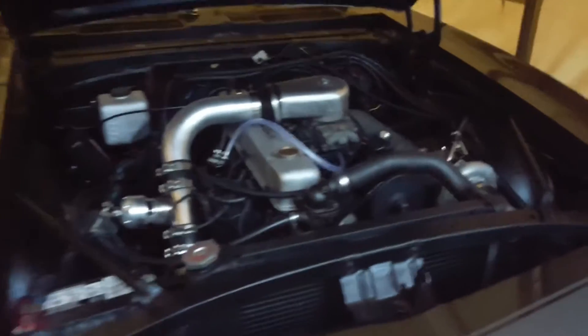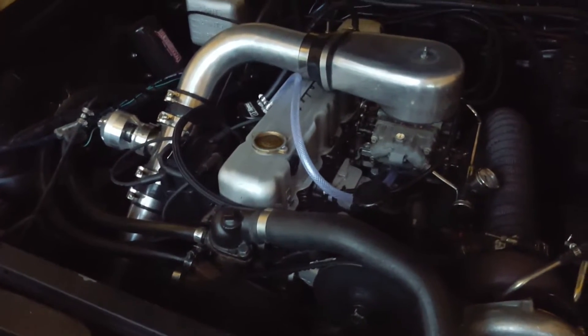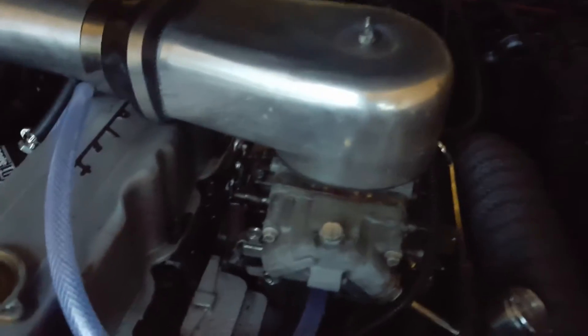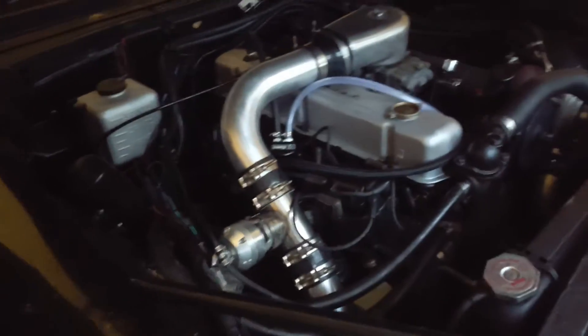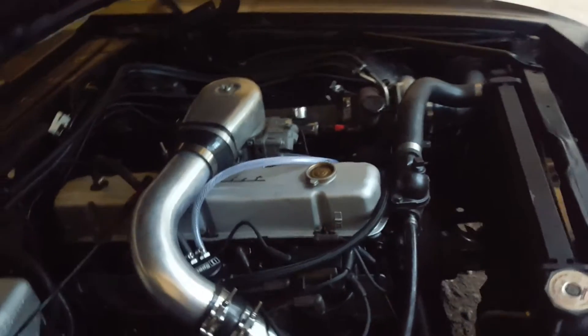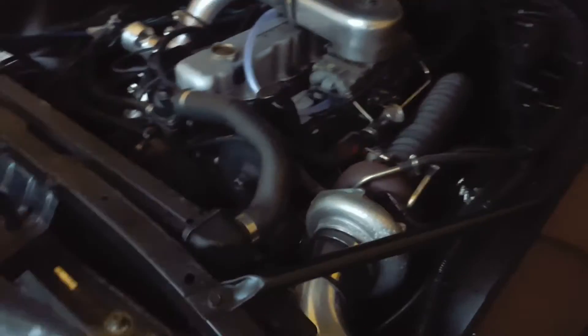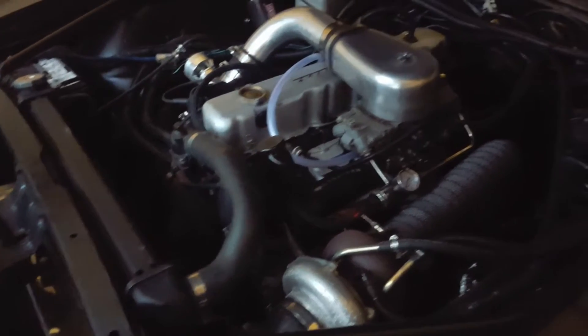Right now the 67 Camaro has a Chevy 250 straight six engine. It's not the original engine but it is the original type that would have been in this car — it would have been a 250, just not this specific one. That being said, it's turbocharged, alcohol injected, intercooled, and carbureted, supported by mostly forged internals. It's mostly black, silver, and gray — kept fairly clean. Pretty much everything was done by me, with some machine shop involvement and help from my father-in-law on some custom fabrication.